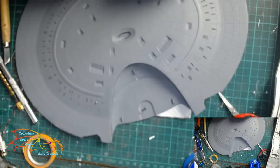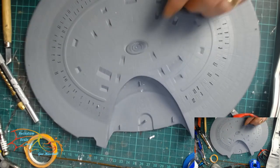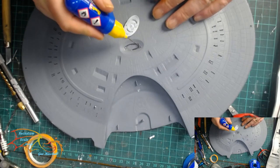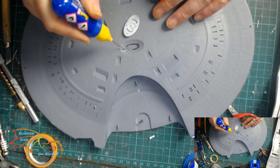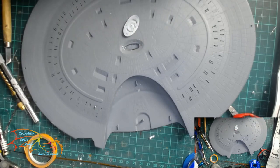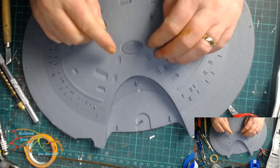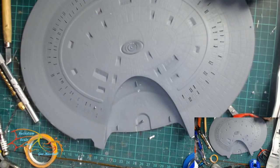I forgot to point out - this kit comes with two parts for this area: one for the Captain's Yacht and one that's just a blank part. The instructions say if you're having the saucer section displayed on its own with the battle bridge separate, use the other piece, but if you're putting it together use the Captain's Yacht. I don't know why that is, but I would have been including the Captain's Yacht no matter what anyway.